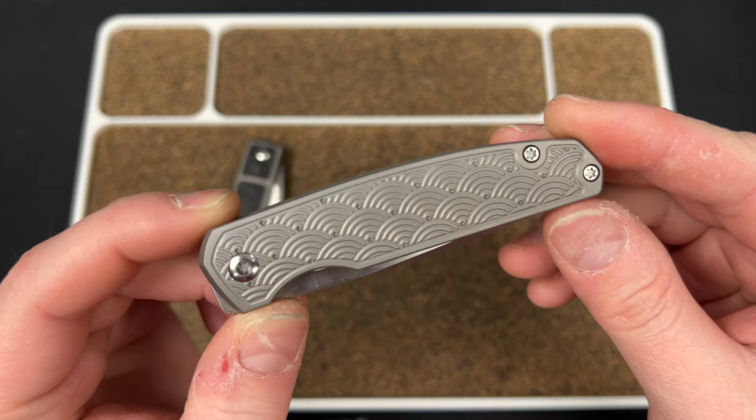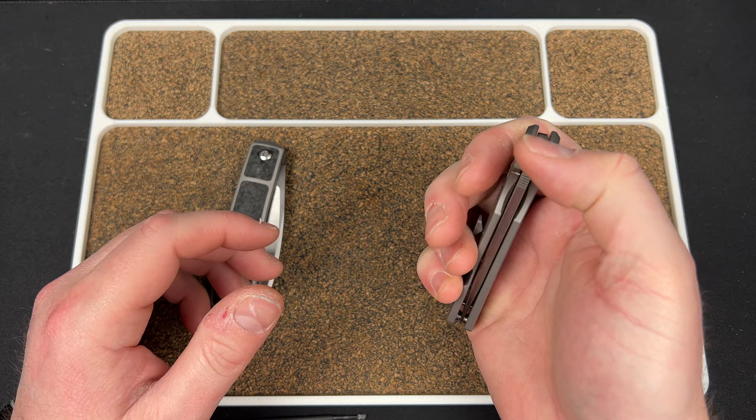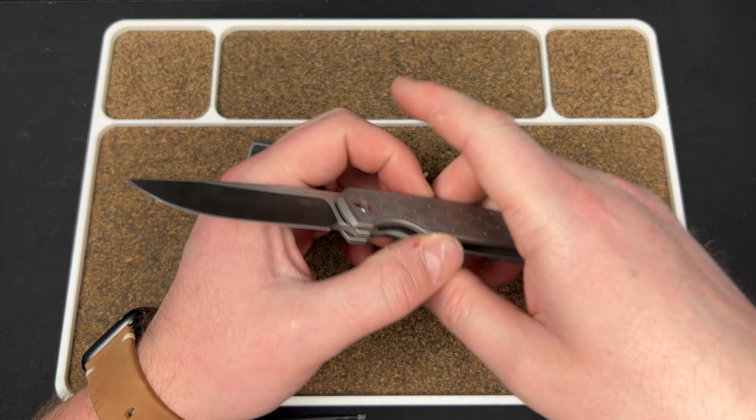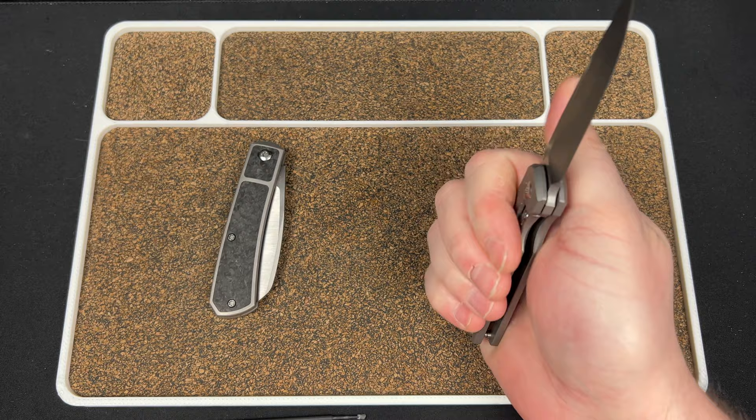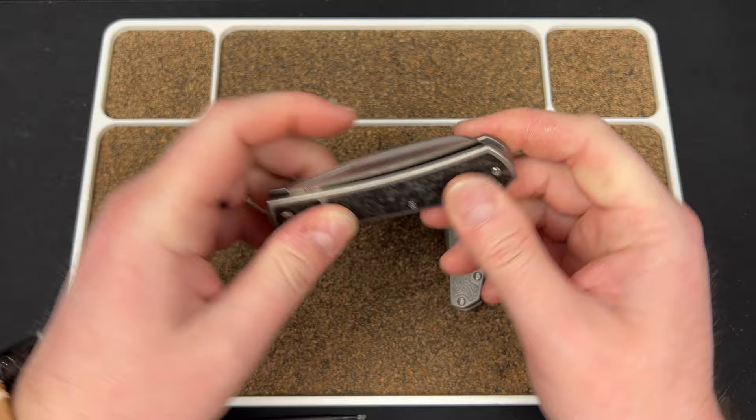It is available right now on their website — there's a link in the description to Urban EDC. It does help the channel if you use that link to buy anything; doesn't have to be this knife, can be anything. If you're up for that, definitely do it, but if not, no worries — I appreciate you watching the video.